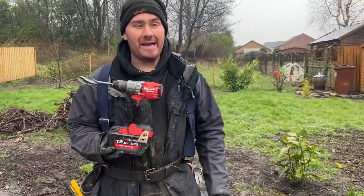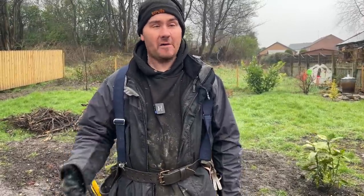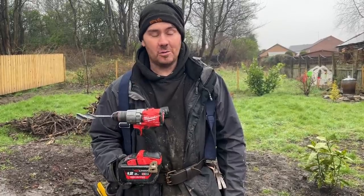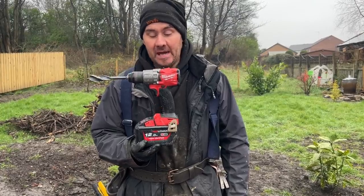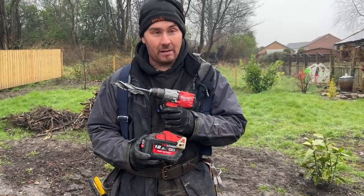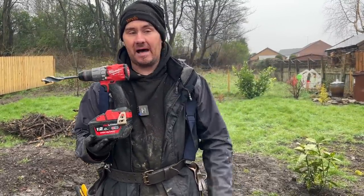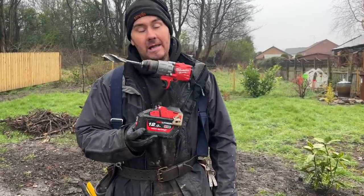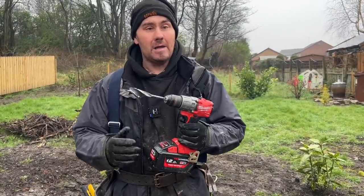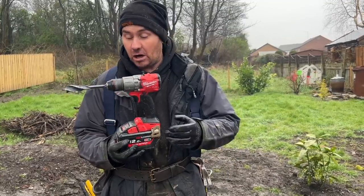We've had comments saying the difference between a 5 amp and a 12 amp battery is nothing apart from the amps, and that it won't make a difference to the power of the drill. Wrong — that's not true. When you're just spinning the drill with no load, a 5 amp and a 12 amp are the same. But when you start to drill and the drill goes under load and wants more amps, the amps on your battery might drop to 3 amps under load.